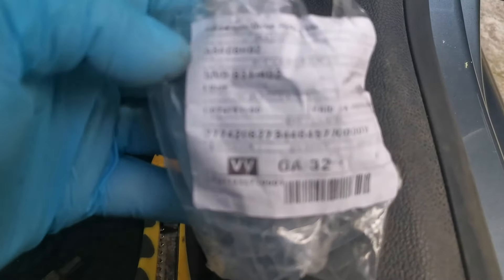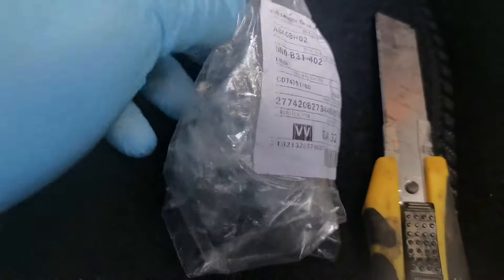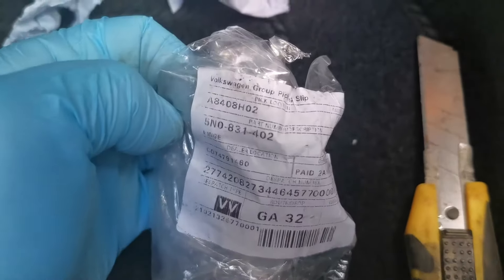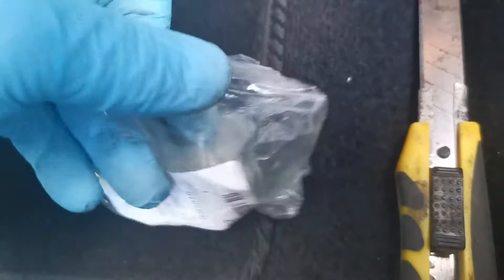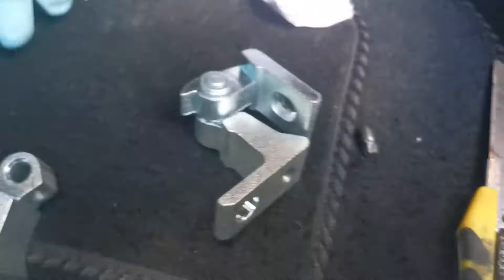The part number is here. That's the part number and the hinge is the same top and bottom. So when you pull it out of the packaging, that's what it looks like — it's the same part and this is the part that attaches to the car.